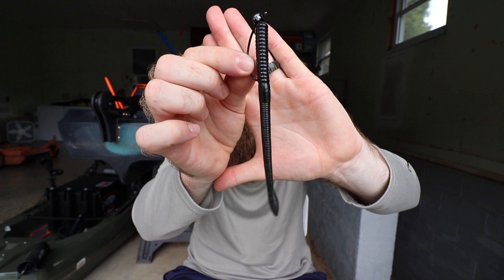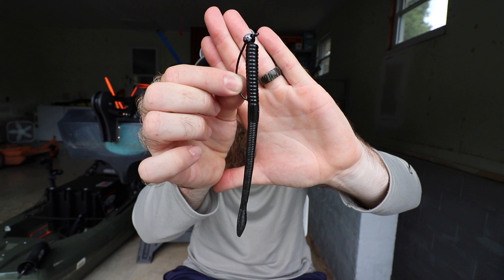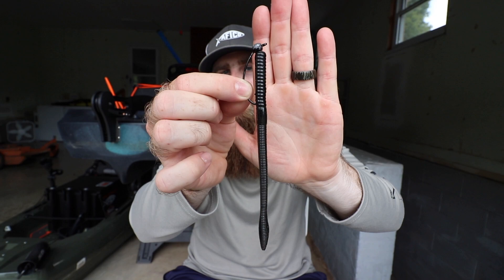You can fish a shaky head from two to 25 feet of water. In shallower water you'll use a lighter head, and in deeper water a slightly heavier one. As for the bait I pair with it, I'm always pairing it with a straight tail finesse worm — most of the time a straight black finesse worm. That black profile is a good solid choice whether it's shallow water, deep water, clear water, or dirty water. Sometimes I'll mix in green pumpkin; Moon Juice is a color by Strike King that I really like, but I always tend to go back to that straight black finesse worm.